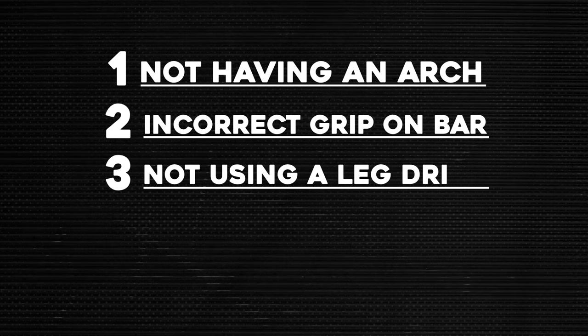That's number two — grip. Number three is leg drive. Like the arch, I could do a whole video on leg drive, but I'll tell you why it's important and the basics. It might seem strange, but we do use leg drive on bench press. It helps create momentum from the floor up towards the shoulder blades and up through the rep. Think of it like squeezing everything out of a tube of toothpaste — you start rolling it up to get every single ounce out. We're going to go through every squeeze we can to get the most out of it.